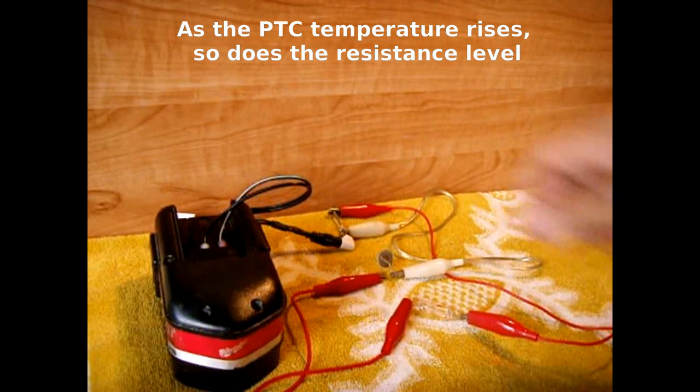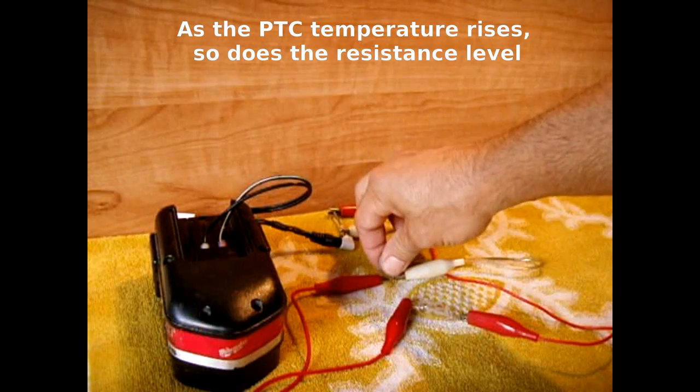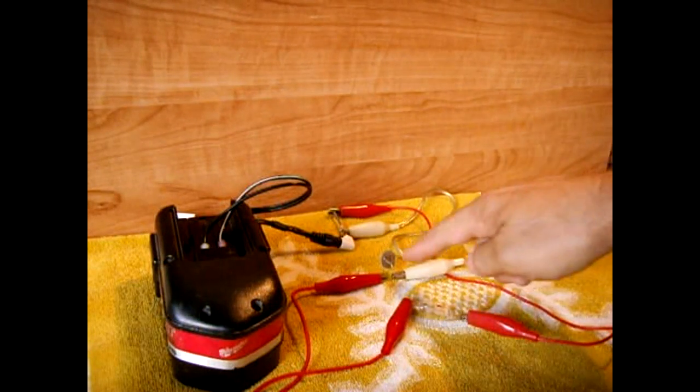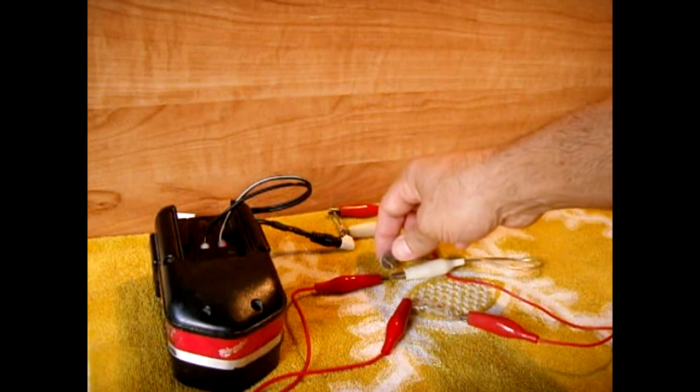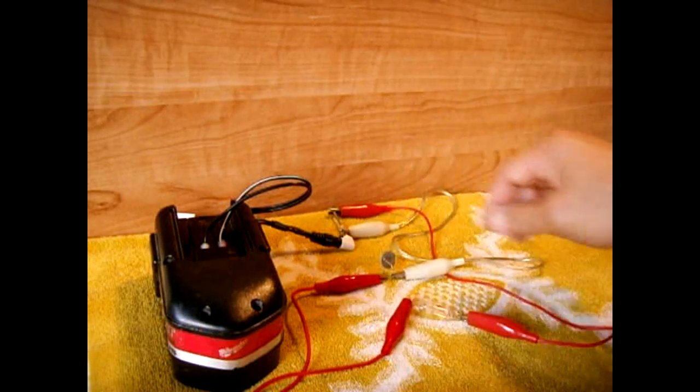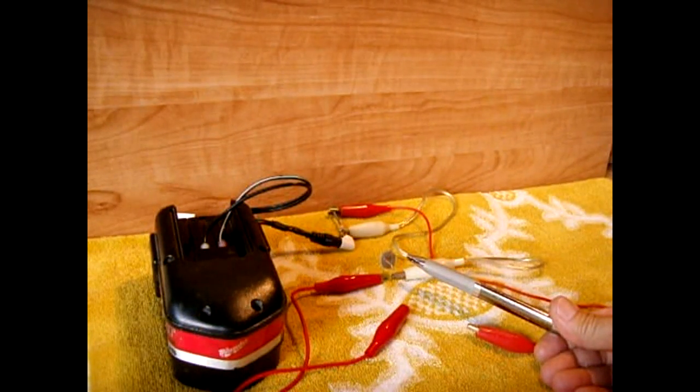The PTC gets fairly hot and it's designed to only allow a certain amount of current to pass. Once you exceed the current, it will heat up and the resistance will rise. It has a couple of good uses: one would be replacing a fuse for over-current protection, and the other would be taping this to a rechargeable battery with some thermal compound. The PTC inrush limiter is available in different resistance, current, and voltage values — you have to choose the proper size.